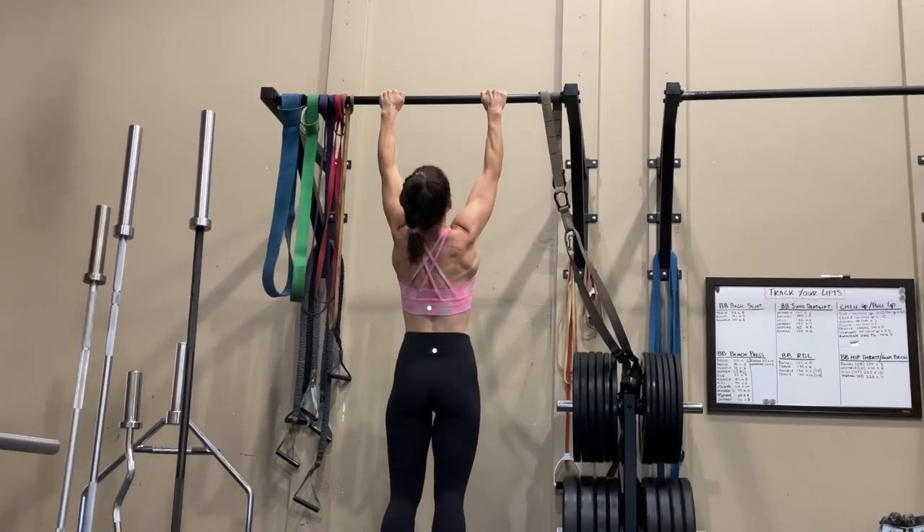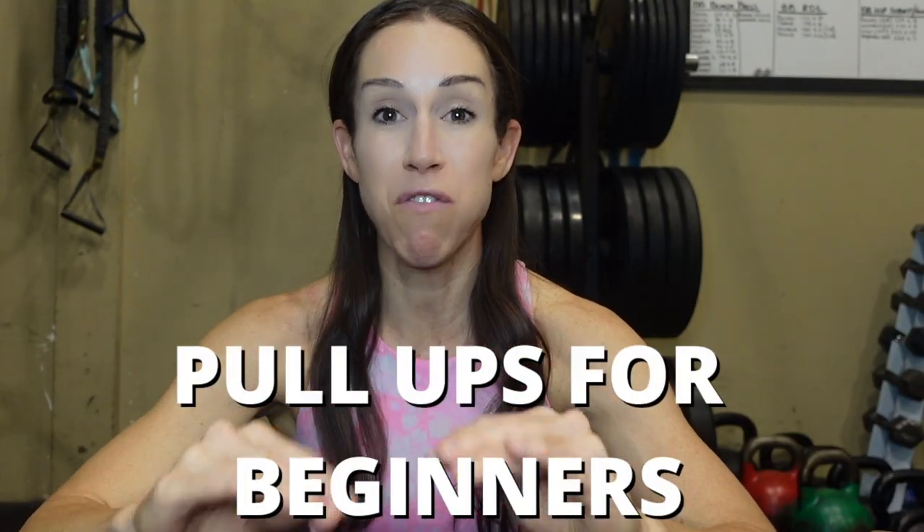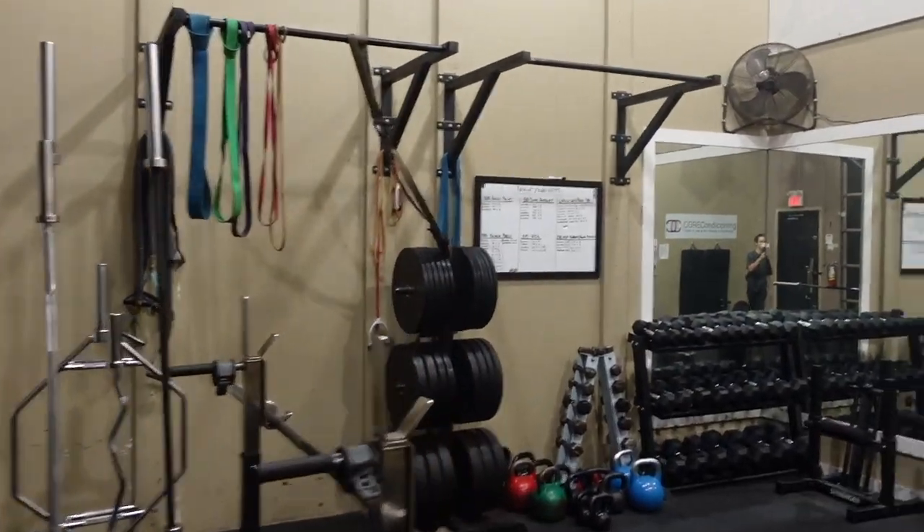So you want to be able to do pull-ups — real deal bodyweight unassisted pull-ups. This is probably one of the most common requests I get from my female online and in-person coaching clients: 'I would love to be able to do a real pull-up.' So in this video I'm breaking down pull-ups for beginners and I'm going to give you seven tips to get your first pull-up.